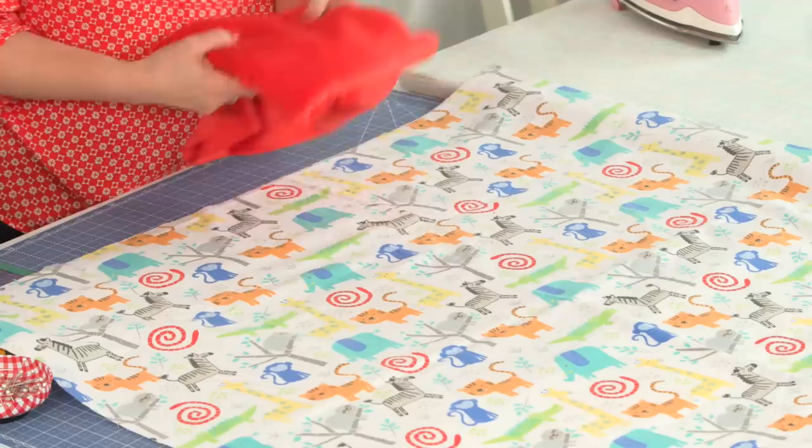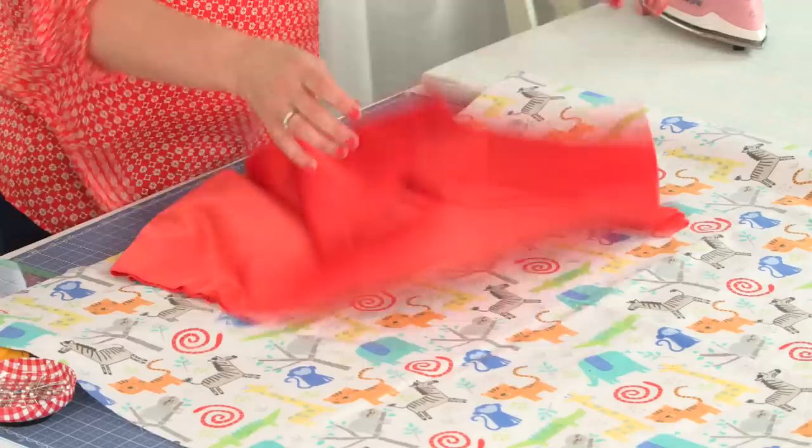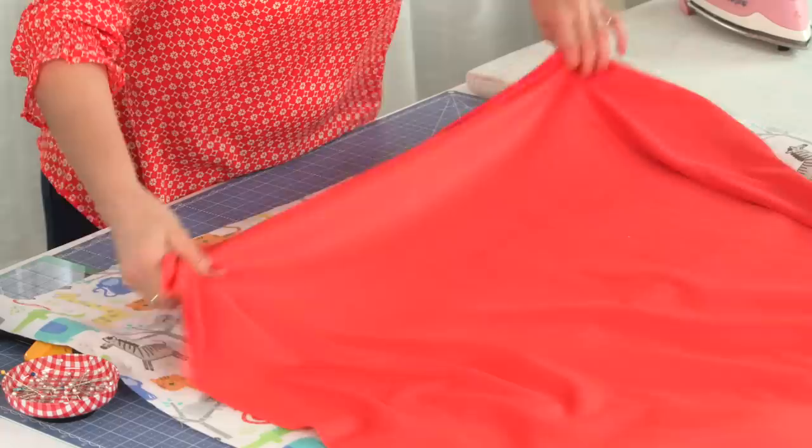You're going to take your flannel and lay it out. This has already been cut as a 36-inch square. That means you're going to have extra flannel and extra minky. You can always make coordinating burp cloths to go with those, and I do have a tutorial for that as well.